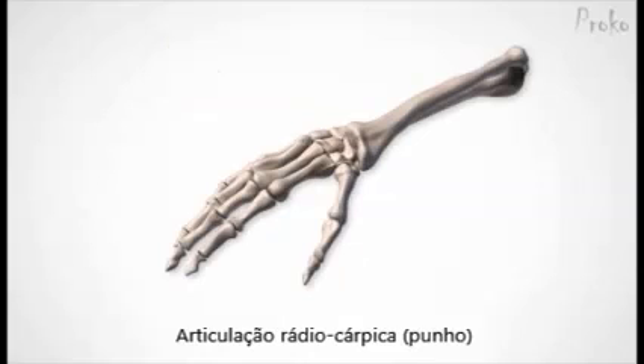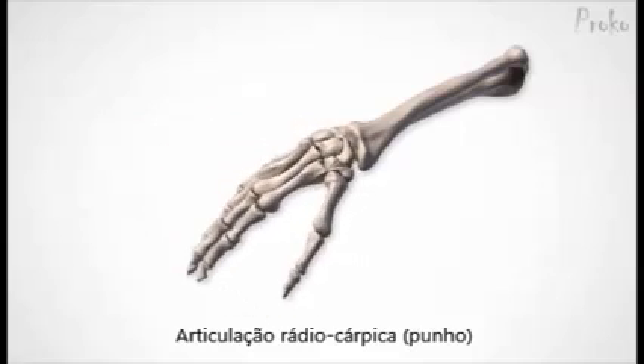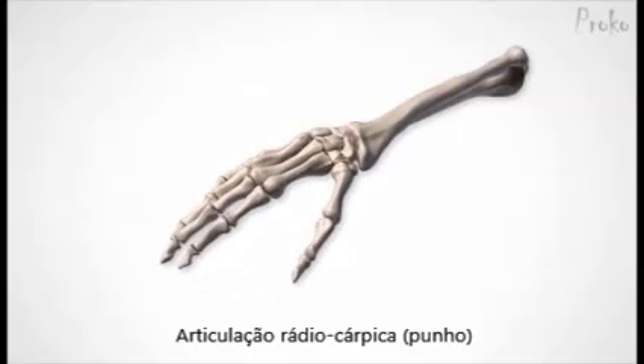A great example of an ellipsoid joint is the wrist, also known as the radial carpal joint. The group of carpal bones rotate inside the socket of the radius.